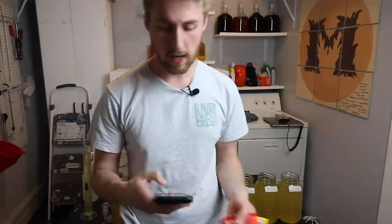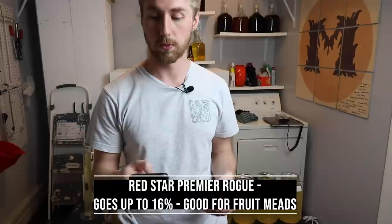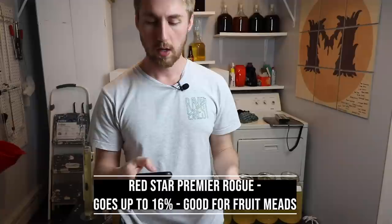Next we're getting into the Red Star Premier Rogue yeast. It has a 16 percent ABV tolerance and is good for fruity flavors and berries. I've never used it before, so we're going to find out how that one performs.